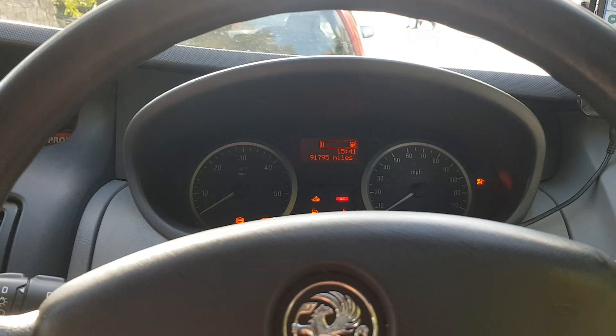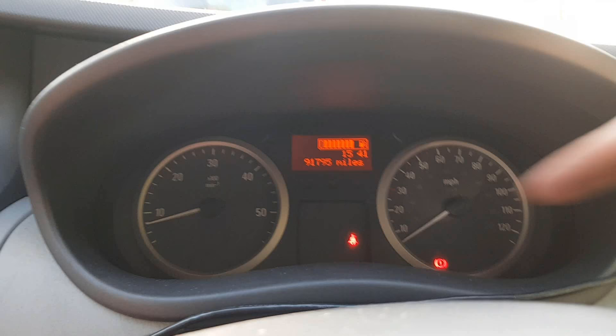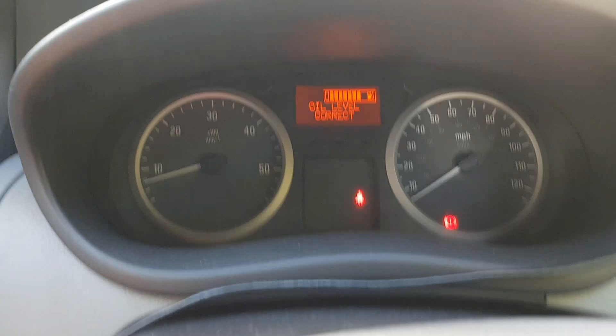Then release both pedals at the same time, turn your ignition off, and start again. The light should go out — there you go, they've all gone. When you restart, the little car with the spanner will go off as well. And that's how to reset the service light.